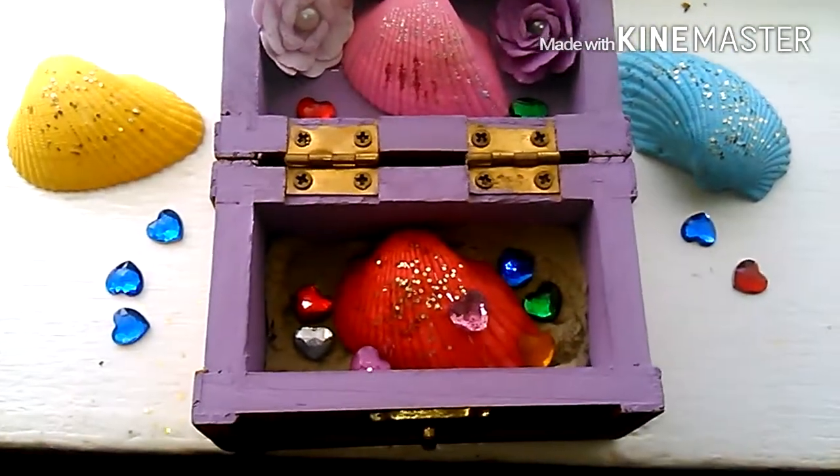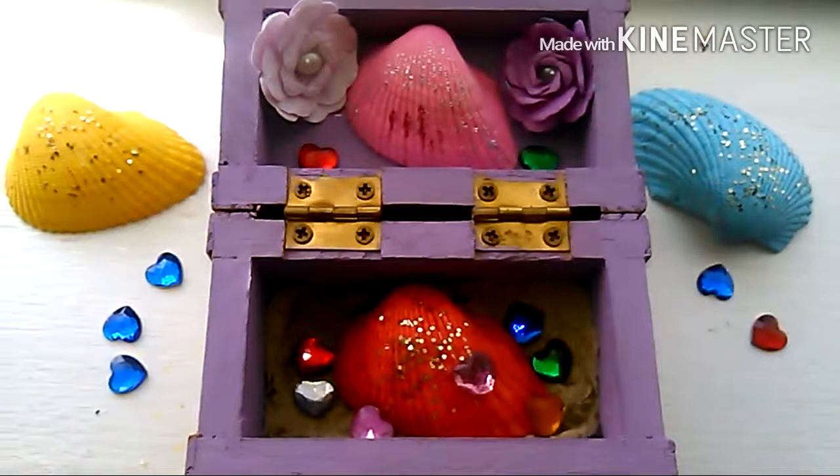I think it turns out really pretty. Thank you so much for watching this video, guys. I had so much fun showing you how to decorate your little desk if you wanted to, or just leave it the way you want to leave it. Have fun with it. Beautiful.